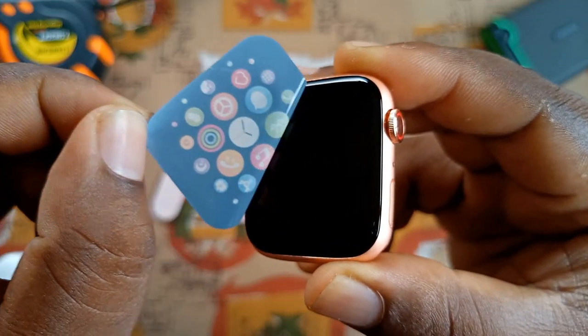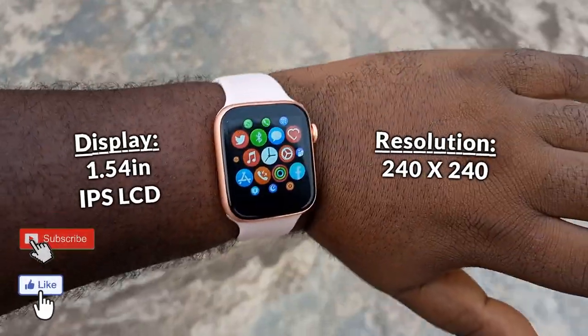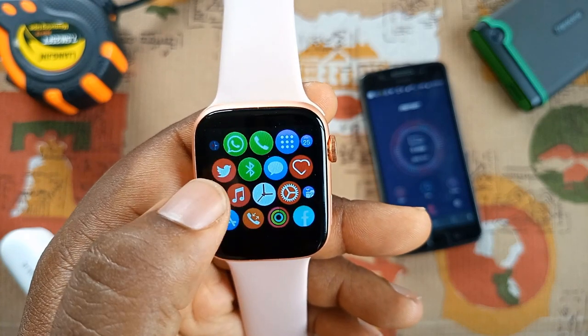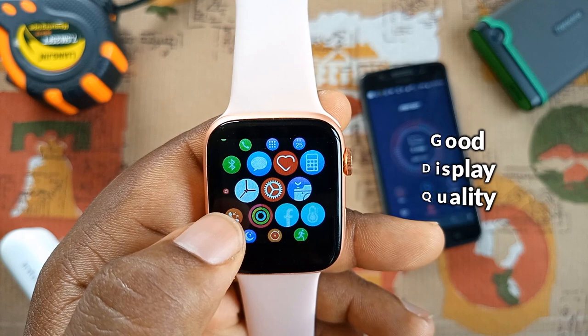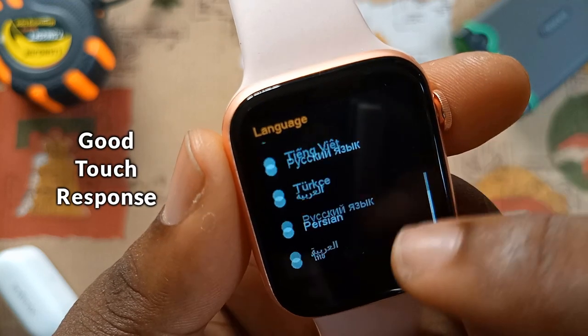Removing the sticker, you'll see the edge-to-edge display protection. The display size is 1.54 inches and screen resolution is 240x240, square shape. Although the bezels are quite bigger than what's shown on the box, this is a generic smartwatch so I don't expect premium display quality, but the color and contrast is actually good. You can also adjust the brightness level, which is high enough for easy visibility under sunlight when working out. The touch response is also good.